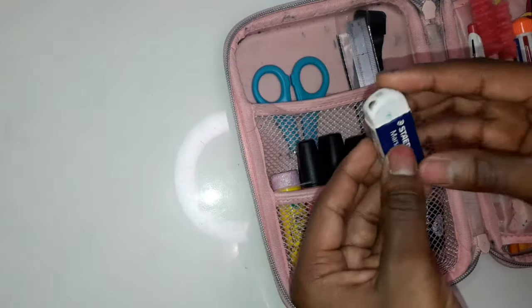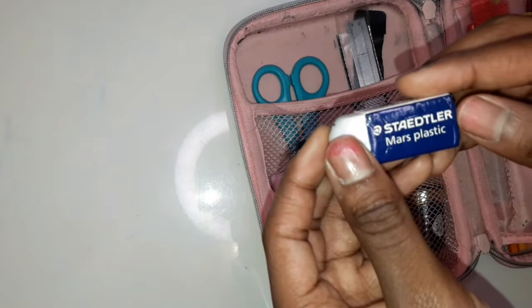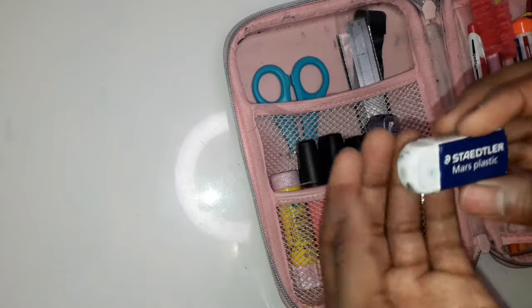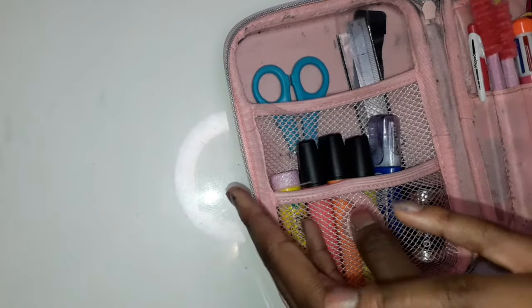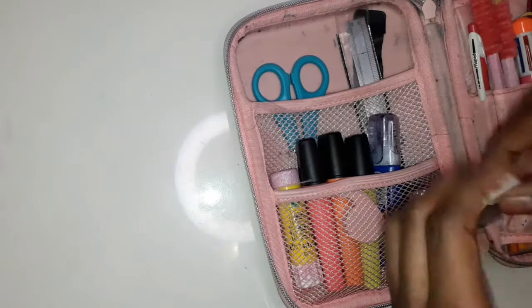Then I have this eraser — I don't know how to say the brand — but it's a really good eraser and it erases things really well. By the way, I'll try to link most of the things I have in the description box below, but I'm not sure if I can link everything.